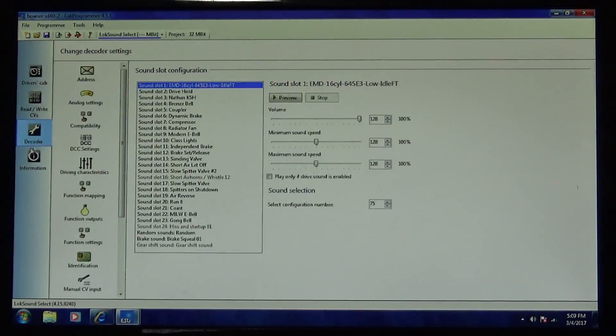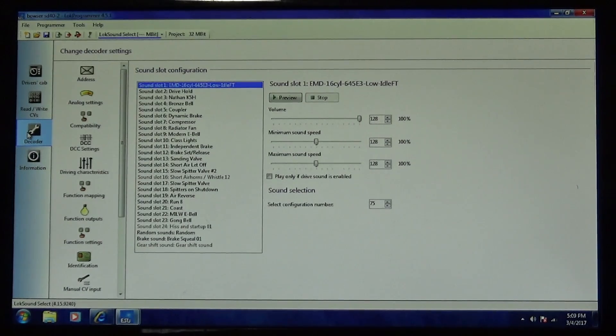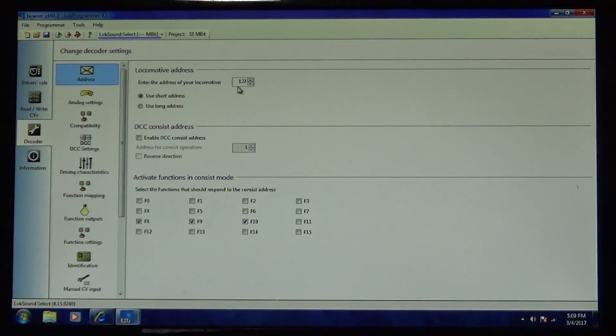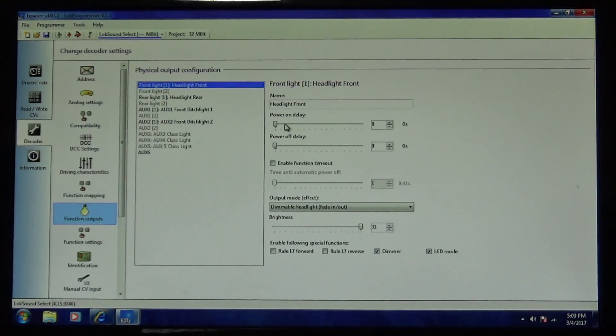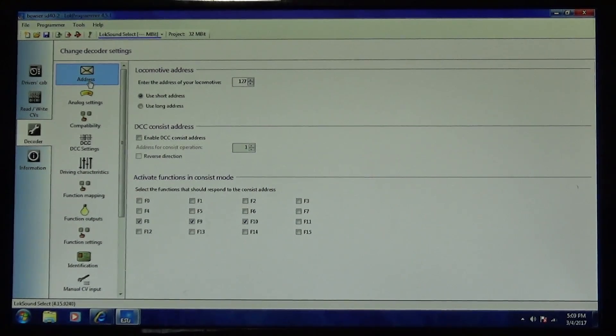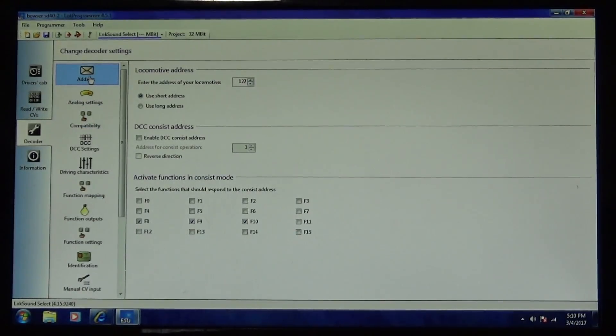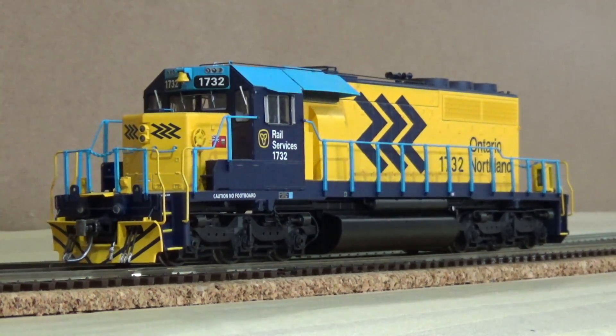Once you load the sound file on the locomotive — it takes about a half hour — all of these sounds will now be on the decoder itself. The locomotive will have the new sounds but everything else would be changed back to defaults. This file was written for the Bowser SD40-2, so all the Bowser functions like the class lights and headlights should stay the same because it's got the same template for function mapping. You'll have to change things like your address, since right now it says address 127, and adjust any lighting outputs you want. But that's pretty much it — once you've done that, you've upgraded your locomotive to full throttle.